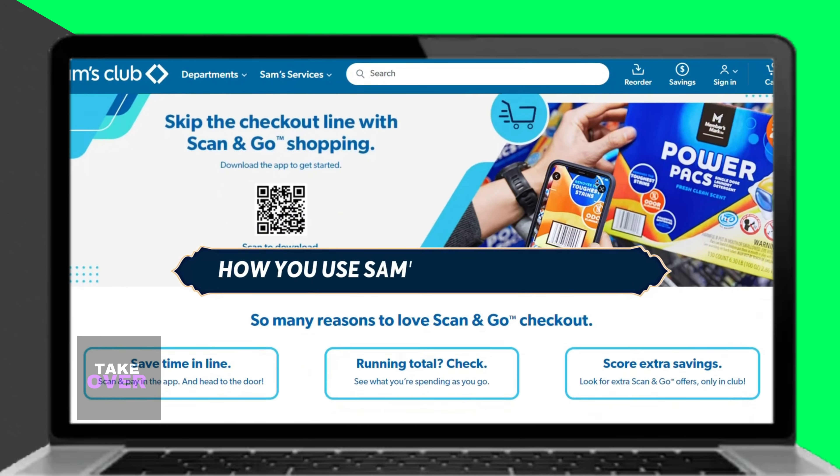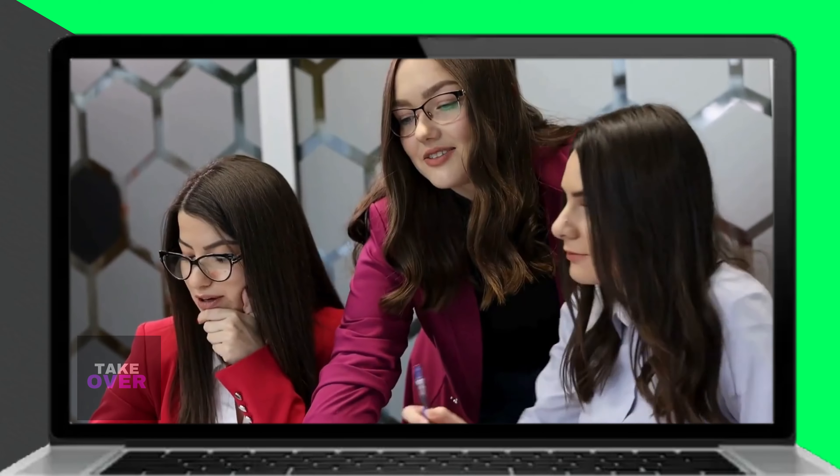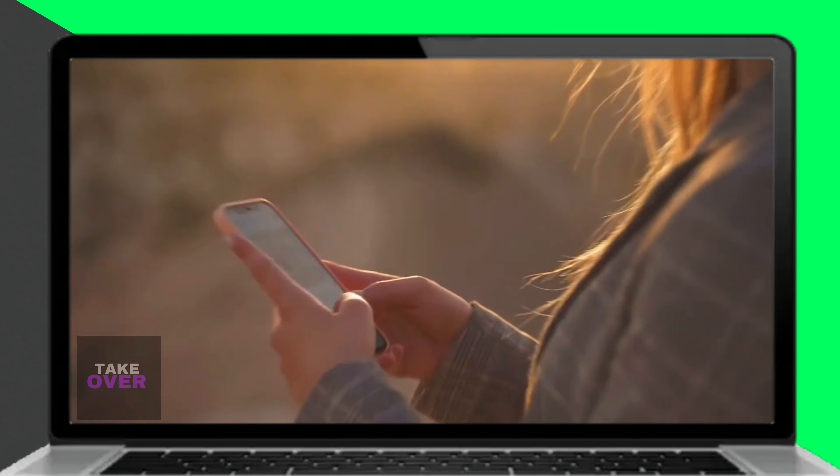Hi guys, in today's video we'll talk about how to use your Sam's Club Scan and Go. Watch until the end of the video to learn more about this convenient feature.